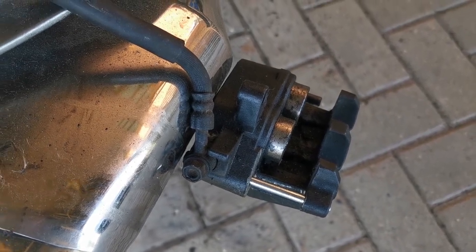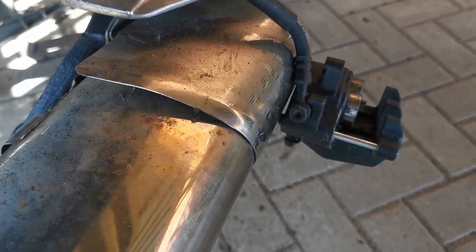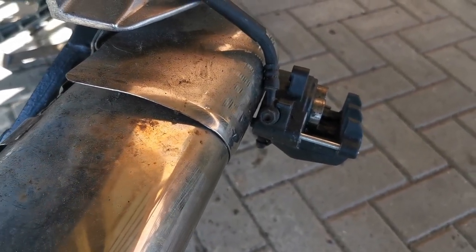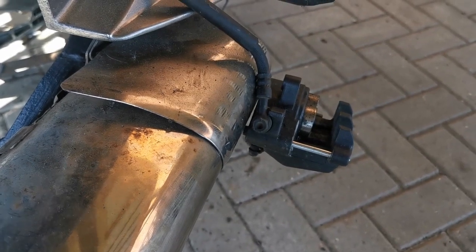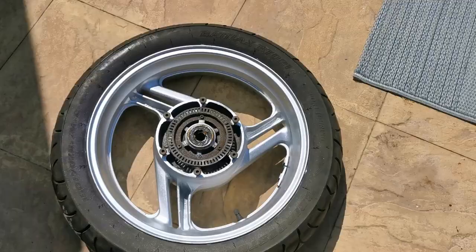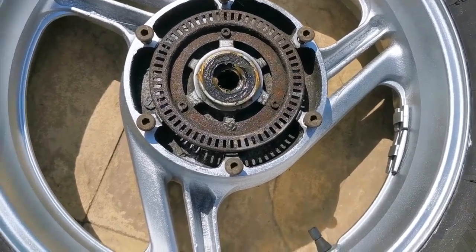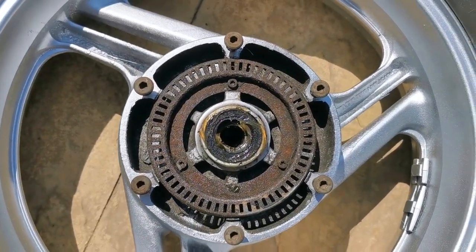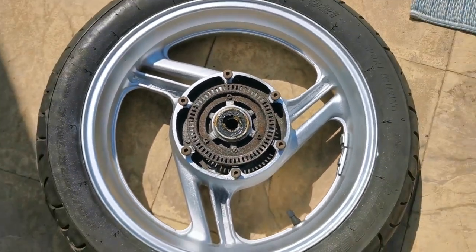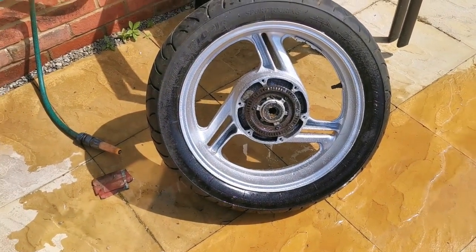We'll do that before I get on with refitting. I also need to remember how to put all the top bits back on and check all the bulbs — quite a list. One job leads to another job. I just had a look and the ABS ring looks atrocious, so I'm going to give that a clean up as well. A little bit of wet and dry — nobody likes a dirty ring.